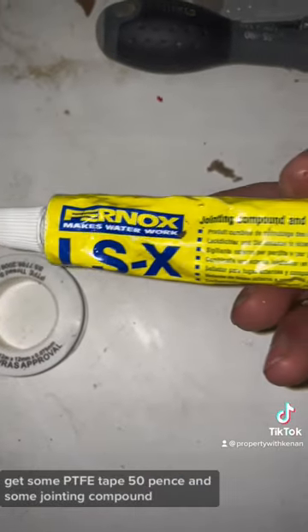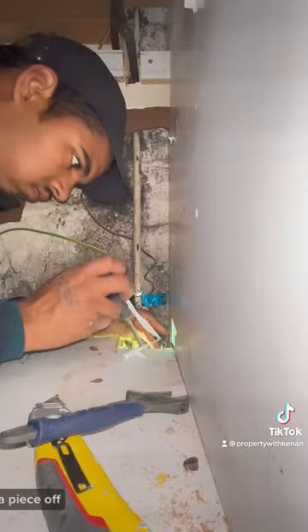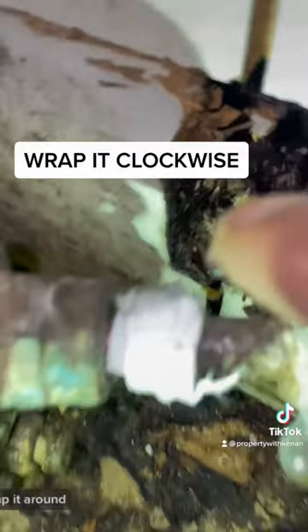Get some PTFE tape — 50 pence — and some jointing compound. It does the job. Rip a piece off and make sure you can wrap it around about seven times. I was unable to get a good shot, but that's all you need — wrap it around.